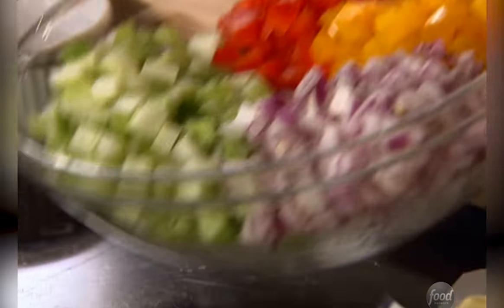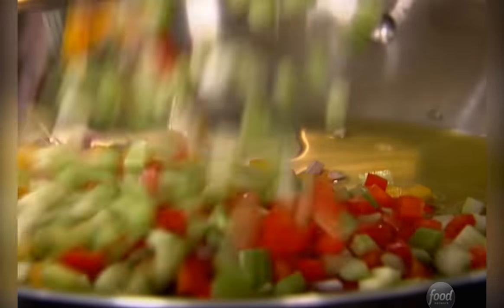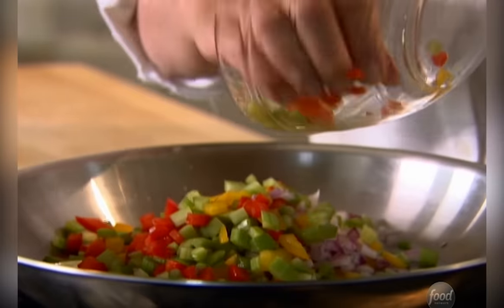I've already chopped up the vegetables. I have half a cup of red pepper, half a cup of yellow pepper, three quarters of a cup of red onion, and one and a half cups of chopped celery. They're all small diced.